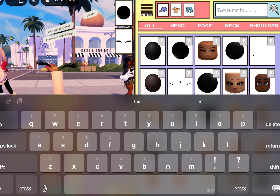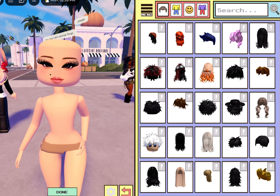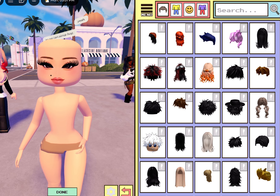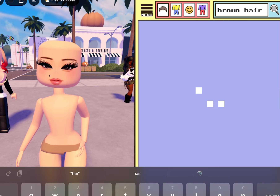Hold on, just lost my head for a second — there we go, amazing. Now we're gonna do hair. I think I'm gonna do brown — we'll do brown hair, why not. She's giving brown hair girl.